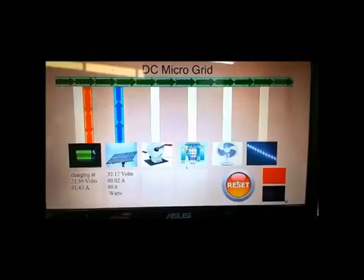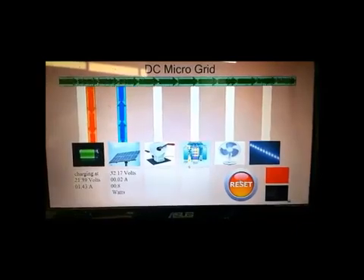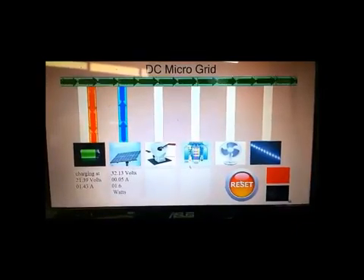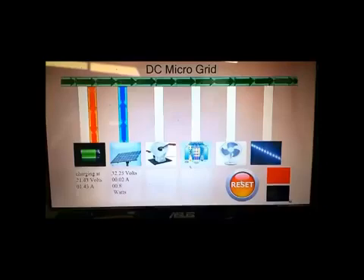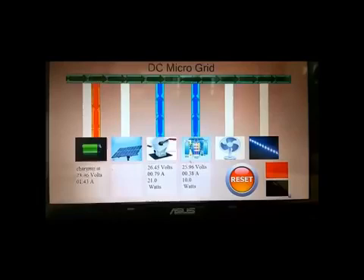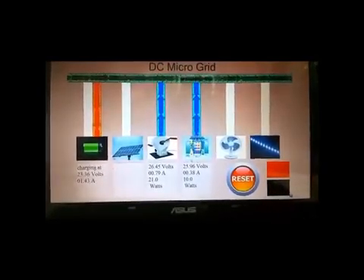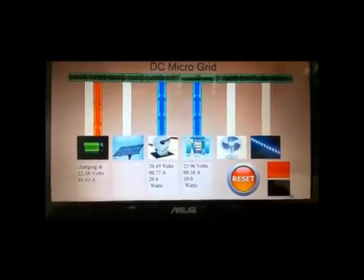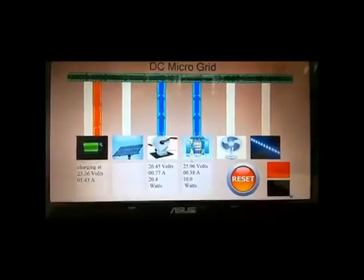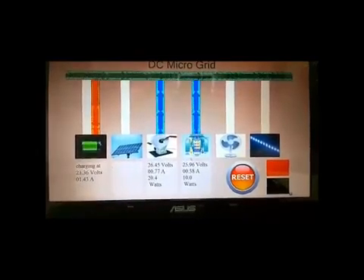After connecting a source, the DC microgrid voltage is higher than the battery's voltage, so current flows from the DC microgrid to the battery, charging it. The DC microgrid is now drawing electrical energy from two different sources — the human power generator and the fuel cell — charging the battery at 23.36 volts and 1.43 amperes, as shown in the real-time display at the bottom of the screen.